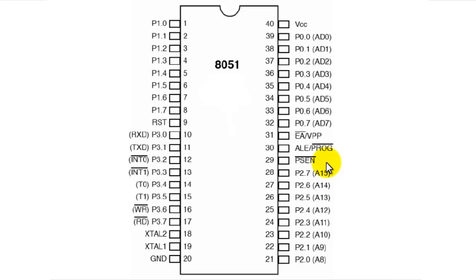Pin number 40 is VCC — the 5V power supply should be connected here. The most important pins are: pin 40 (VCC supply), pin 20 (ground), pins 18 and 19 (XTAL for crystal circuitry), and pin 31 (EA bar, indicating internal ROM). These are the key pins that determine whether the microcontroller is functioning; the rest of the pins work correctly only if these are properly connected. This concludes the explanation of the pins of the 8051 microcontroller.